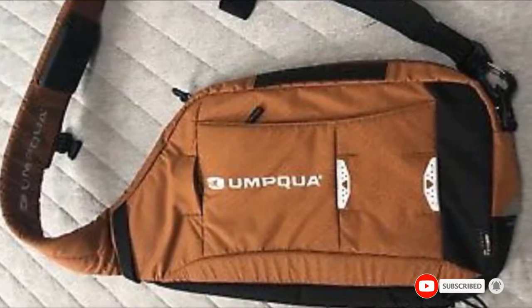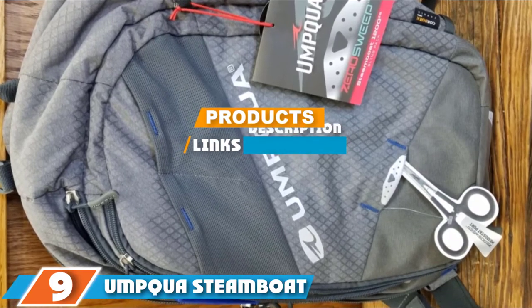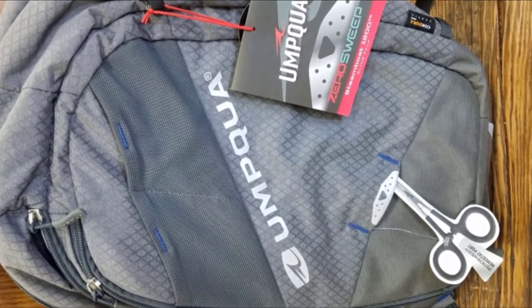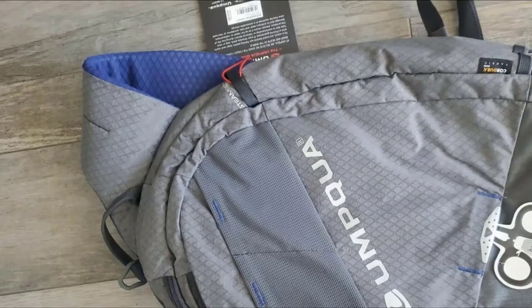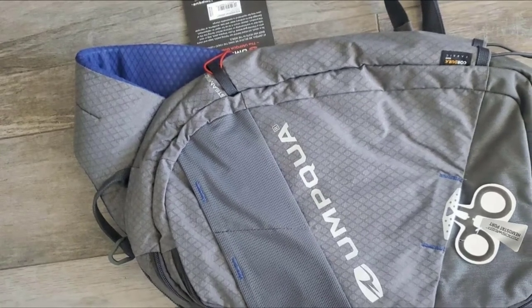At number 9 we have the Umpqua Steamboost Sling ZS Pack. The Steamboost Sling ZS uses Umpqua's trademark Zero Sweep design, which uses ingenious spots aimed at keeping key accessory gear like nippers and forceps handy without having them dangle and tangle as you fish.